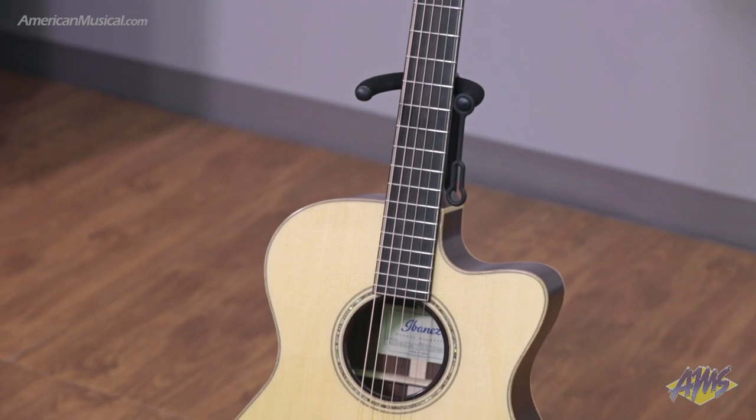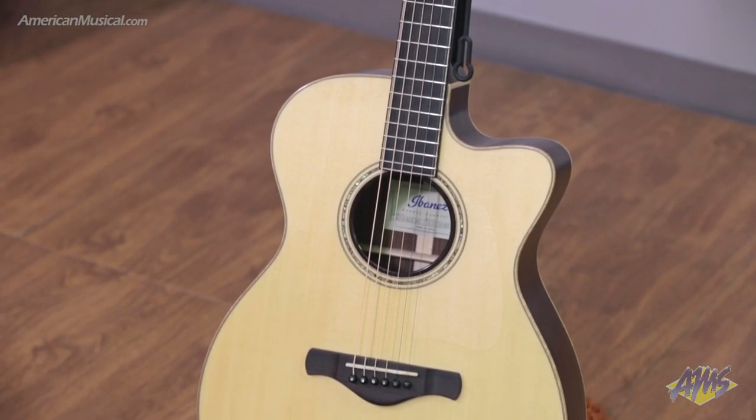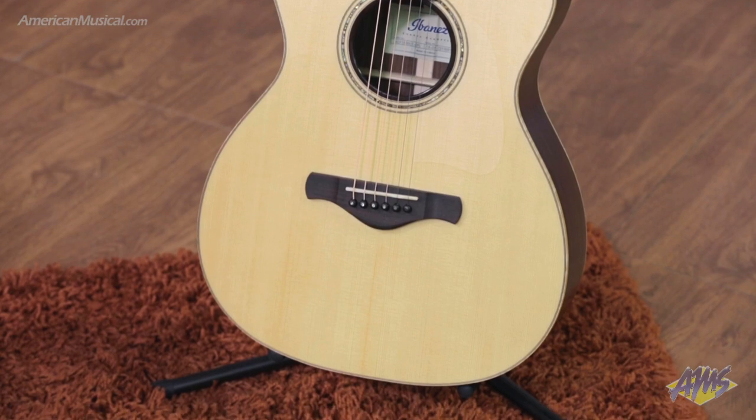For 2020, Ibanez has expanded upon their Artwood line of acoustic guitars by adding the fingerstyle collection. This instrument is the ACFS580CE, the top of that fingerstyle line. It features a solid Alpine spruce top along with solid Pauferro back and sides, and a five-piece Pauferro African Mahogany neck.